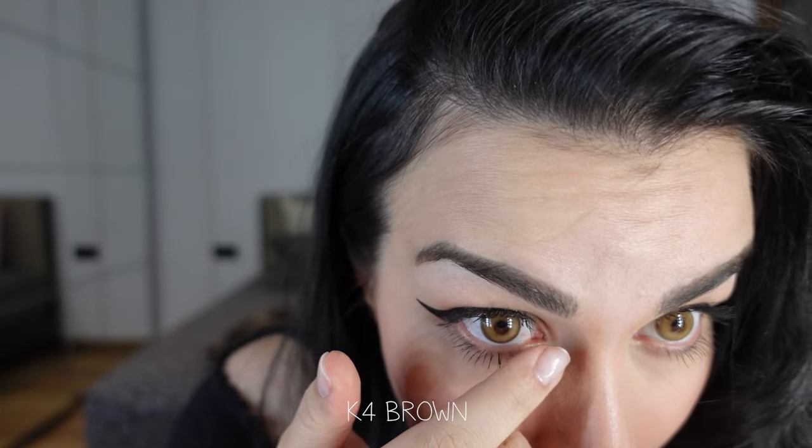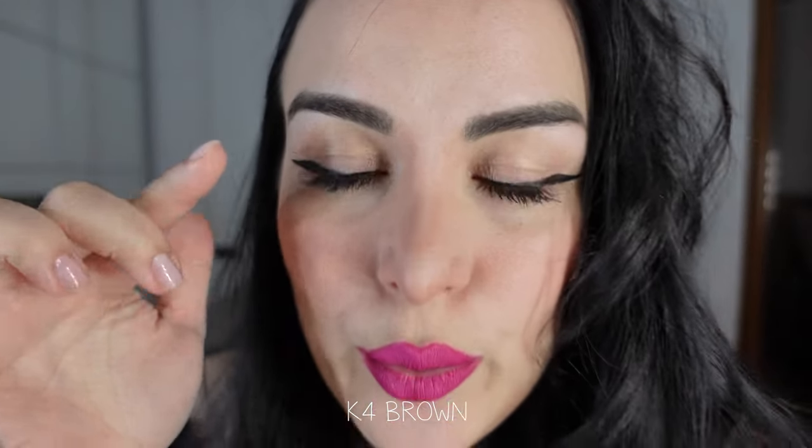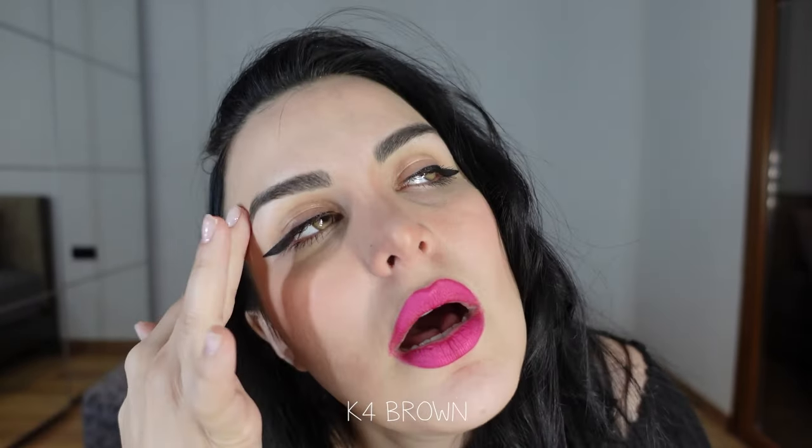Wait, looking at them — it feels like they have some dimension. Oh my god, yes! Look at them — they are definitely two-toned, like those K4 blue ones that I wore. Those were so pretty. They definitely have this dimension — they are like lighter on one side and darker on the other side, and it gives you this depth, almost like a shadow of your eyelashes on it. So cute.